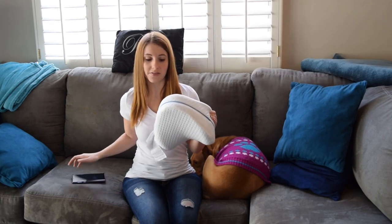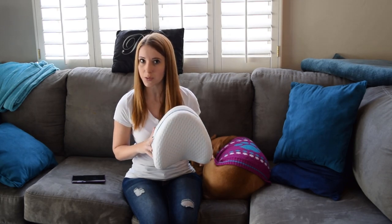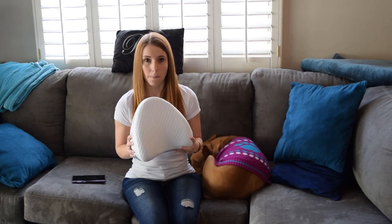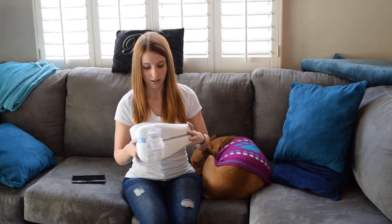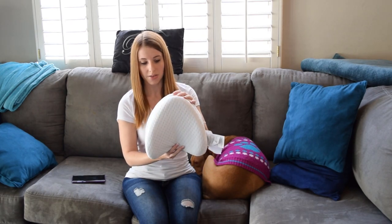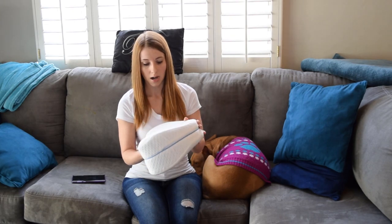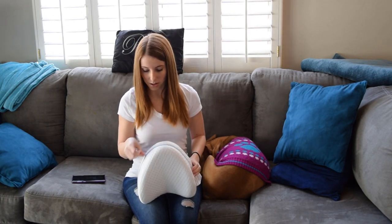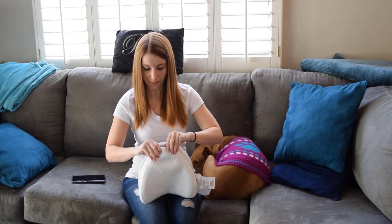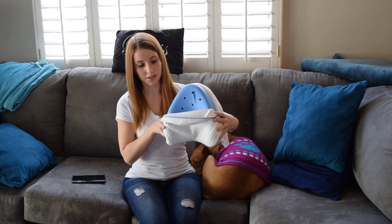I would have liked it if some of that information had been included in or on the packaging with the product, but moving on. The case is super soft and it's kind of got like a quilted mesh pattern. Maybe that's where it says it keeps you cool all night, but definitely super soft. And then you just have the zipper right along the top — open it up, peel it back, and there's that memory foam inside.